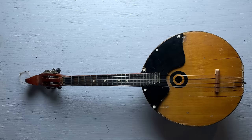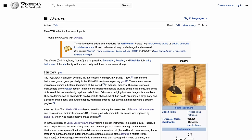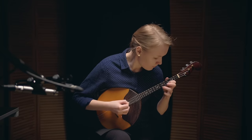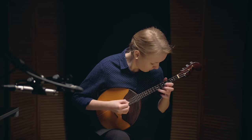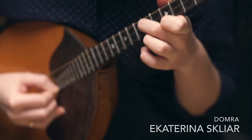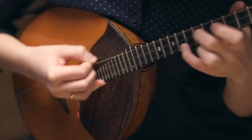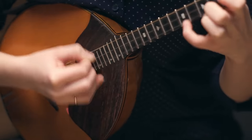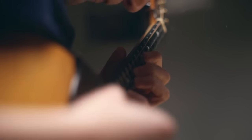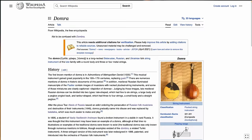Now that I've got basically a working instrument, it's time to do some research. But first, let's hear what it sounds like when it's played by somebody who actually knows what they're doing. This is Katerina Skliar, a superb performer who plays both domra and mandolin. You may notice that the instrument she's playing has only three strings, not four — we'll get to that in a second.